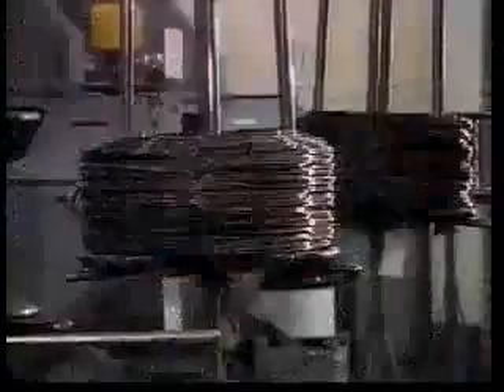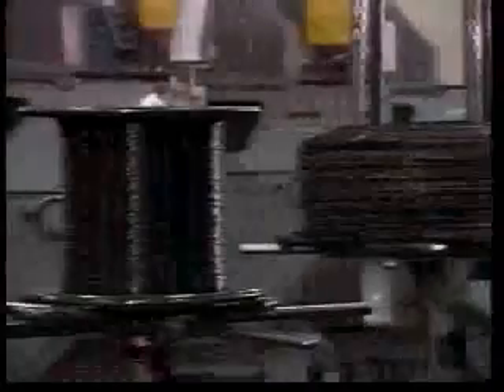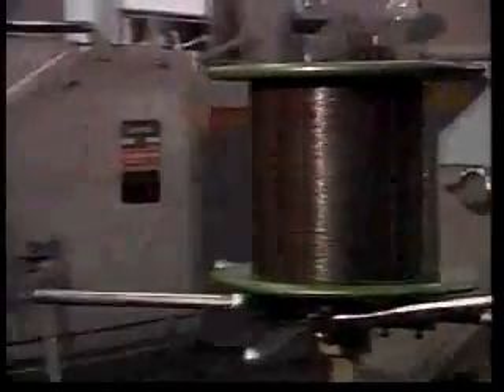Now let's see how the rolling elements are made. To start, steel wires are die cut into balls.